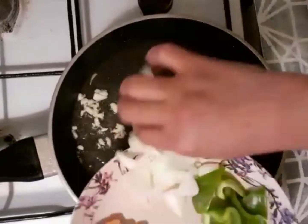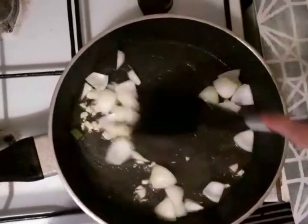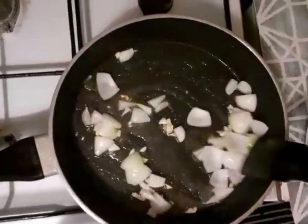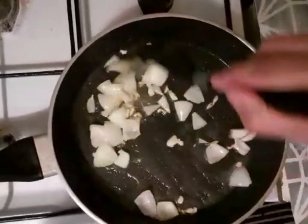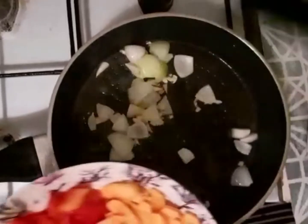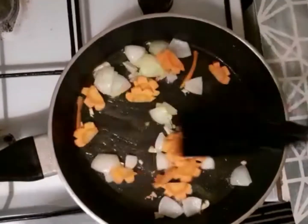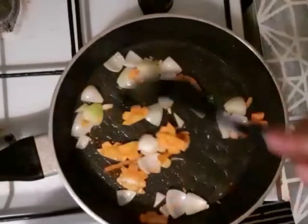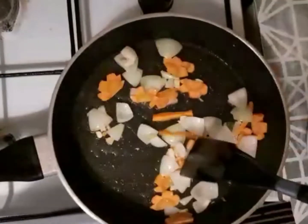Next is the onion. Next is our carrot. Smells so good — the smell of the onion, mmmm.